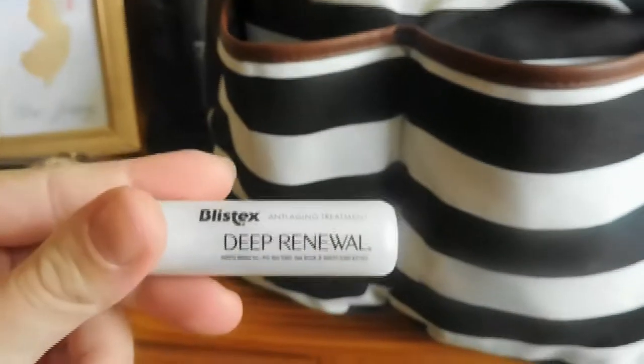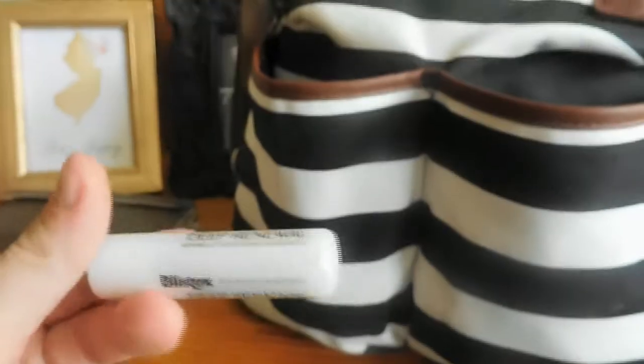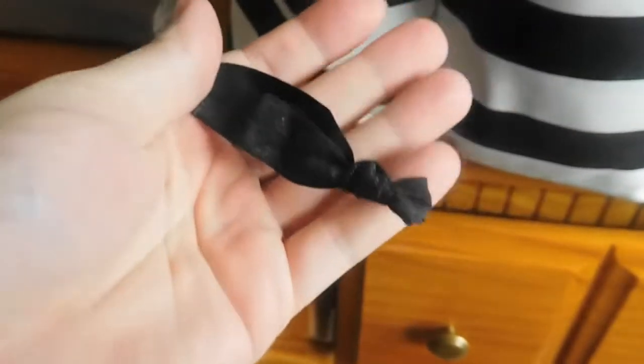And then I have my Blistex Deep Renewal anti-aging treatment for my lips. I love this stuff — it keeps your lips really moist and it lasts really long. And I have a hair tie in here too.